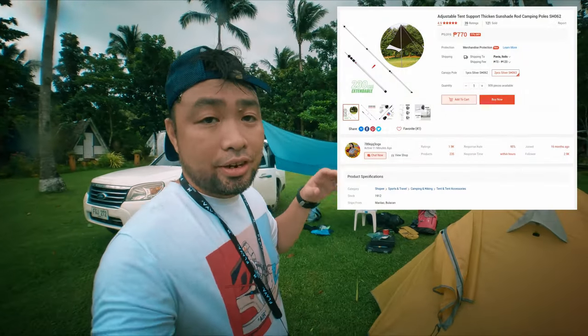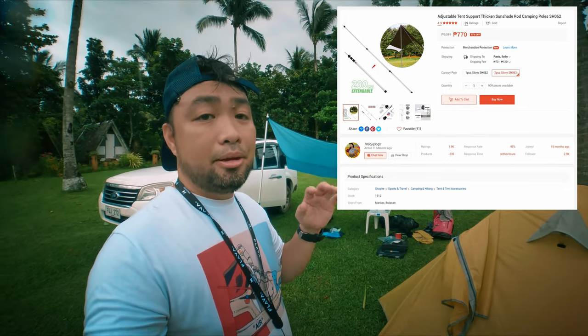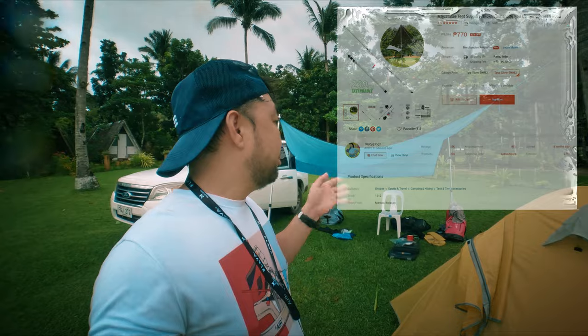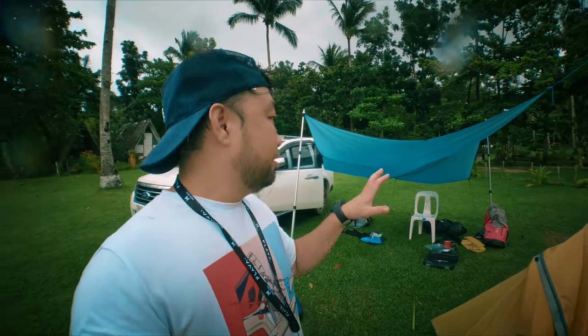I don't remember the exact price but I'm going to put the price information on screen and in the description, along with where I bought the poles. If you're interested in buying this, it's very convenient and useful for camping and other outdoor activities.